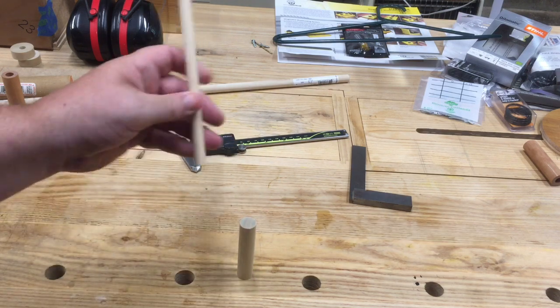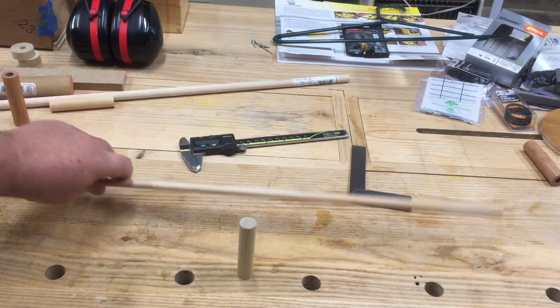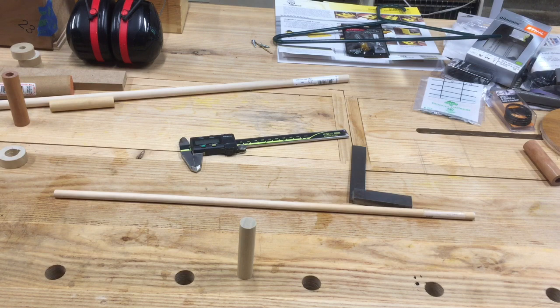Essentially what I need to do is take a smaller dowel and put a hole in there that I can run this through. Now there are much easier ways to do this, and if you happen to have a lathe or are thinking about getting a lathe, what you might not know is that they are also excellent horizontal drilling machines — and that's what I'm going to show you today. Give me just a minute and we'll get set up on the lathe.